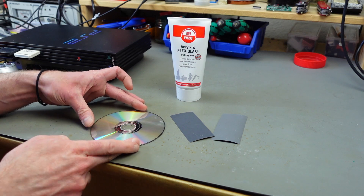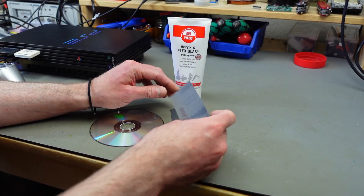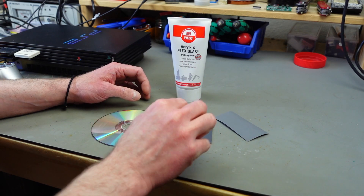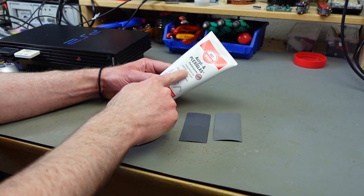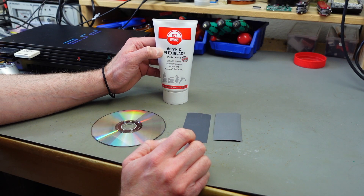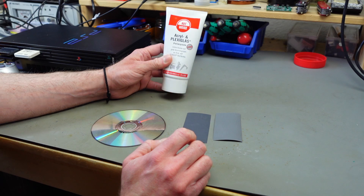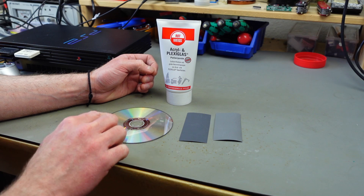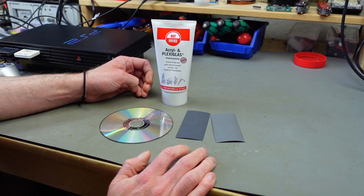What I'm going to try to do is use some very fine grit sandpaper — this is 2000 grit and this is 3000 grit, so these are on the finer side. I'm going to start with the more coarse sandpaper, then go to the finer one, and then finish with this polishing paste which is meant to be used on car headlights and things like that — a general acrylic and plexiglass polishing paste. Your mileage may vary depending on how severe your scratches are, so you might just go to the polishing paste right away.